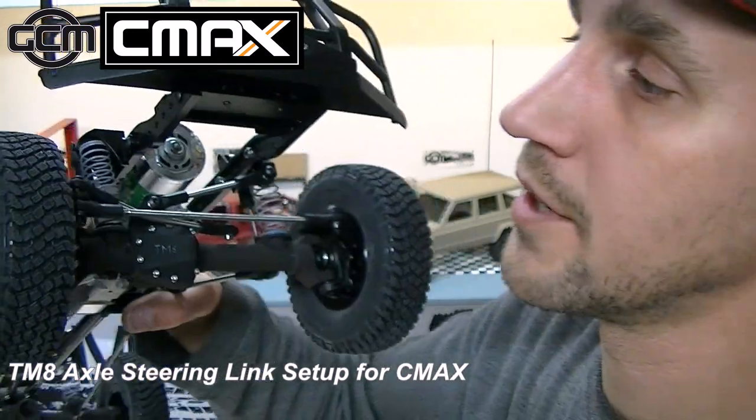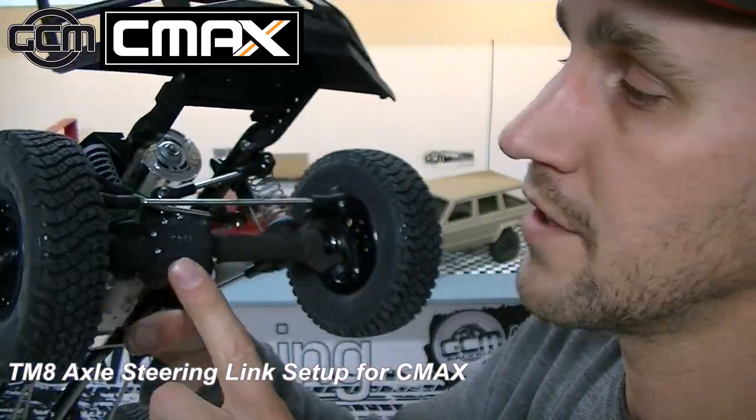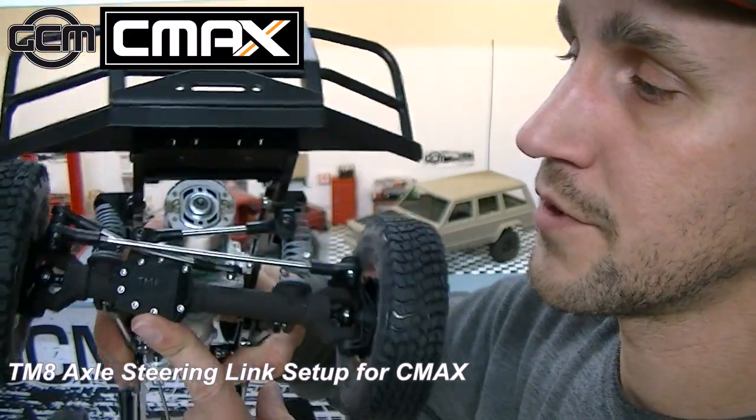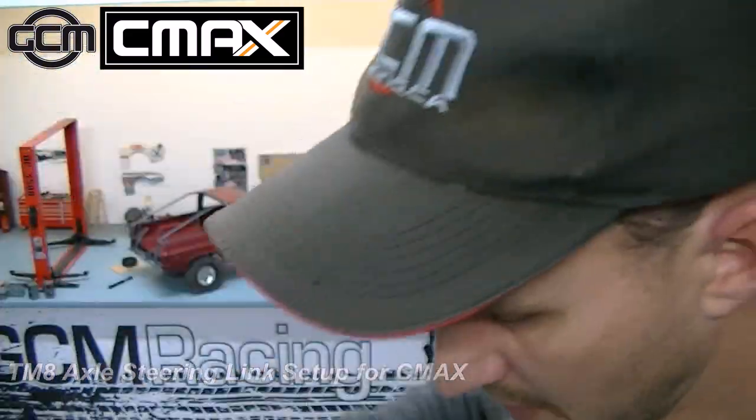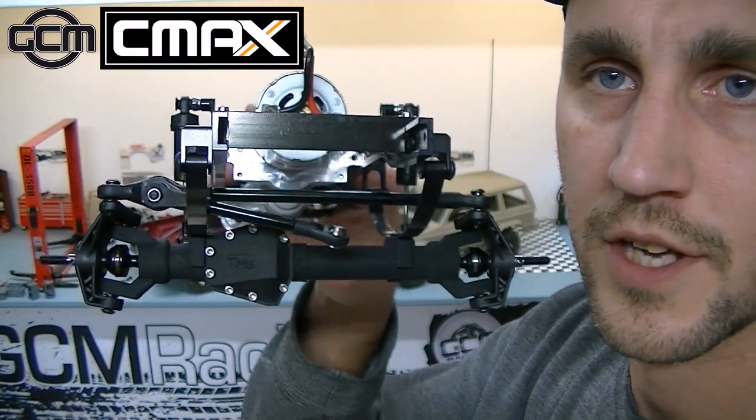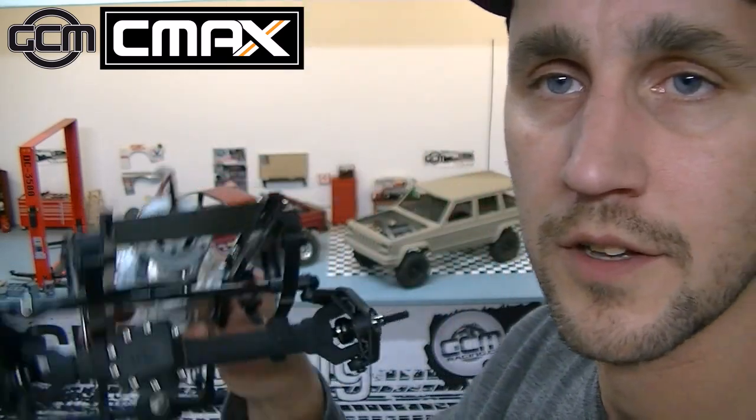Hey guys, quick little video to talk about the steering linkage setup on TM8 GCM Racing axles. The front suspension on this particular truck is the coil over spring. We also have a leaf spring truck here to show you how we did the steering setup, and we also want to highlight two different ways that we have done the steering linkage.